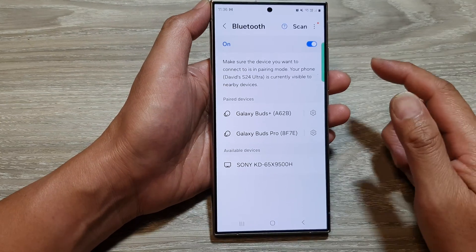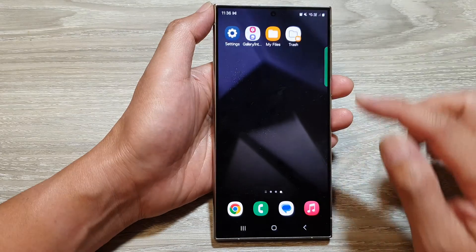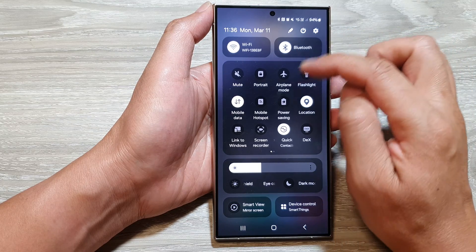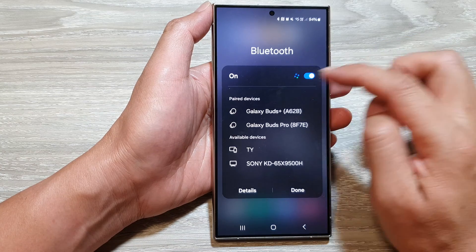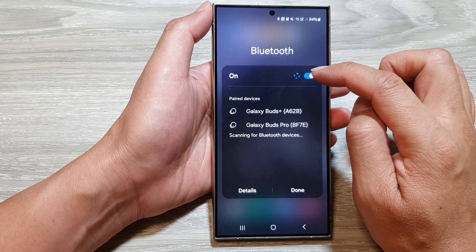That is how you can switch on or turn off Bluetooth. Another way to do it is to swipe down at the top to open up quick settings. In here you can tap on Bluetooth, and from there you can tap on the toggle button to switch it off or turn it on.